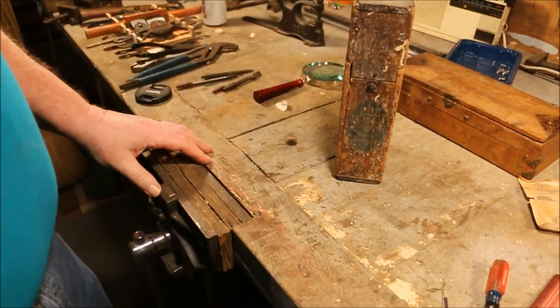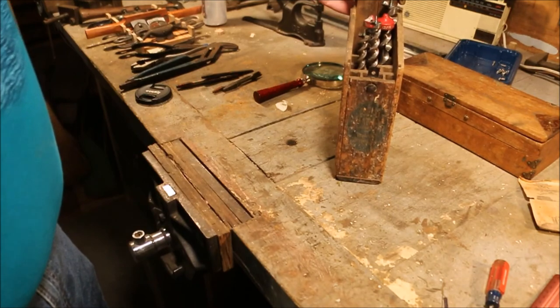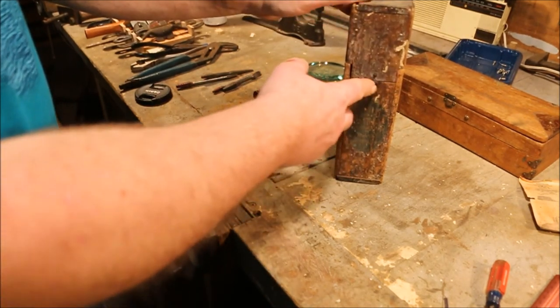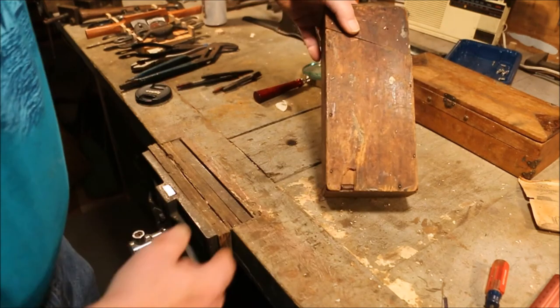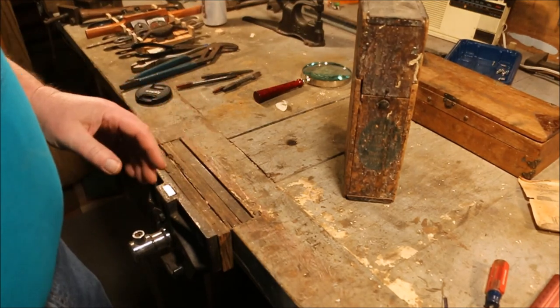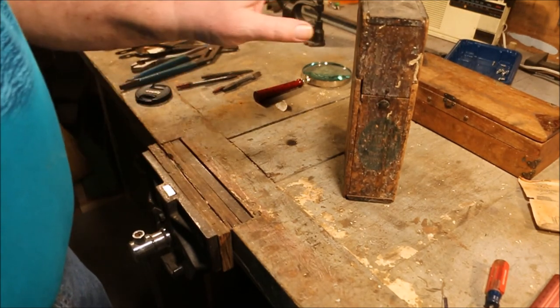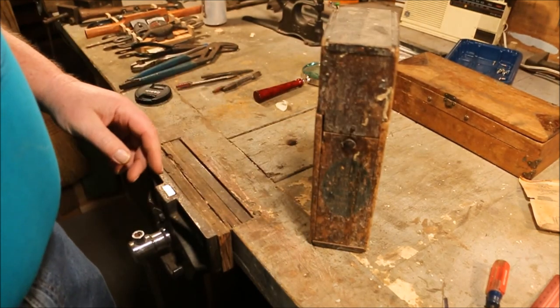The next one we'll talk about is the Irwin bore case. This one was owned by somebody who actually used them — showing a lot of wear, it's been beat up pretty badly. I actually got this one to get the numbers off of it so that I could build one, but I haven't got around to it. This will be the next one in the series that we'll talk about.